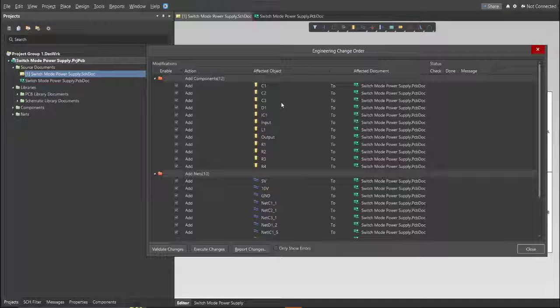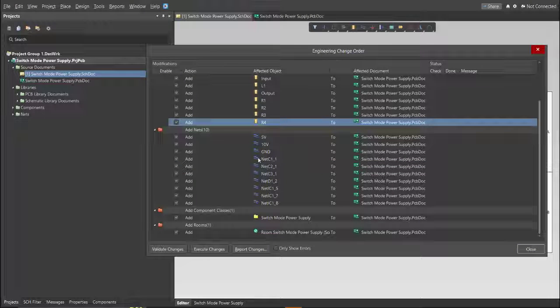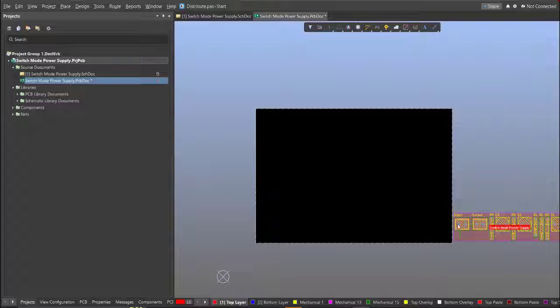The Engineering Change Order dialog will appear and show all the components, nets, and classes that will be added to our PCB. Click Validate, then Execute. Now we can start with the placement — drag the components inside the PCB.